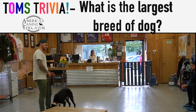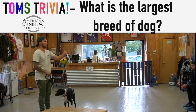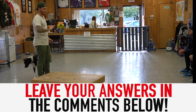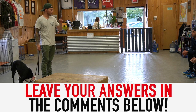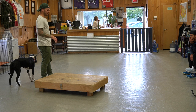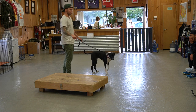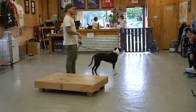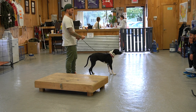We did the heel, we did the proper sit, now we're going to do a place command, which will then lead us into a stay command, which will then lead us into a come command or a recall command. The place command is being able to send your dog away to a targeted area. I like using things that are elevated because it makes it more targeted. I don't care if she sits or lays down, but she can't get off until I tell her break. It's just another command with duration until I say otherwise.